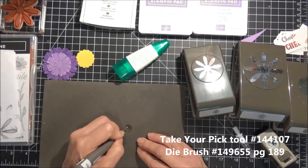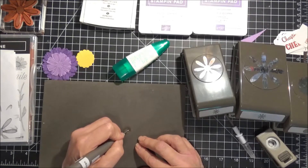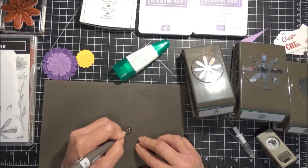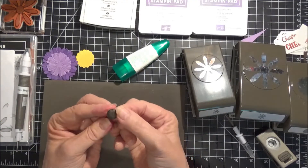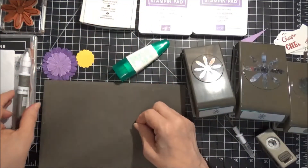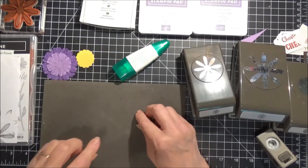We're going to start in the center here and work out. You want to do this with the stamp set side down, and work out to the center so it gives a rounded, concave effect. My hands are full of ink, which is normal for me. And if you don't have that tool, you can add it to your order.